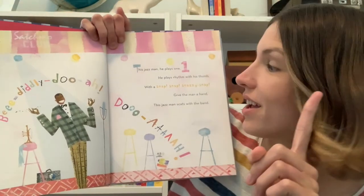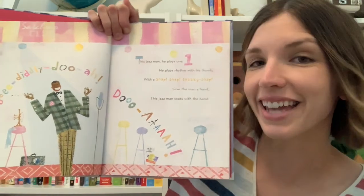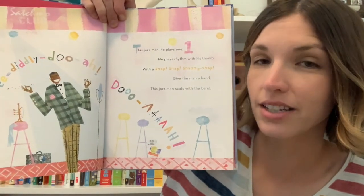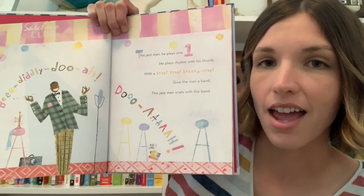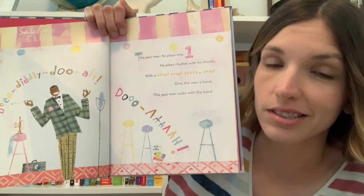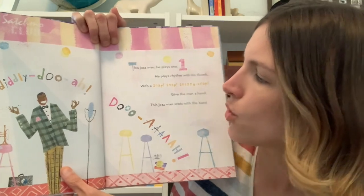This Jazz Man, he plays one. He plays rhythm with his thumb. With a snap snap snazzy snap. Give the man a hand. This Jazz Man scats with the band. Each page is going to take us through a different number until we get all the way up to ten. So let's start by clapping for each number. So we started with number one, let's clap one time. This musician is doing something called scatting — a type of singing done in jazz music where the singer creates wordless sounds. Be-diddly-doo-rah-doo-rah. Can you try out a scat?